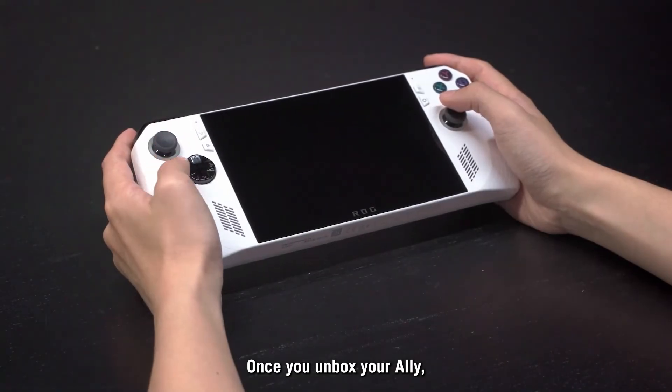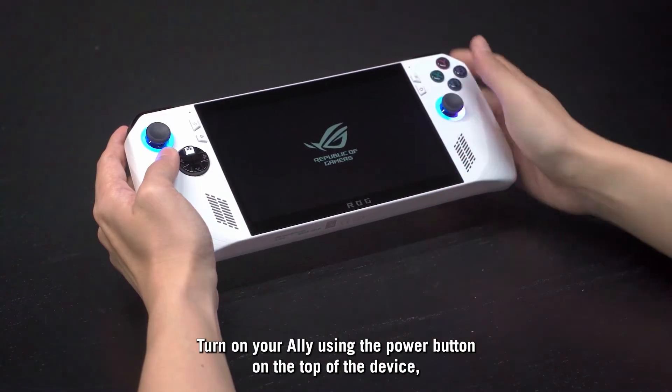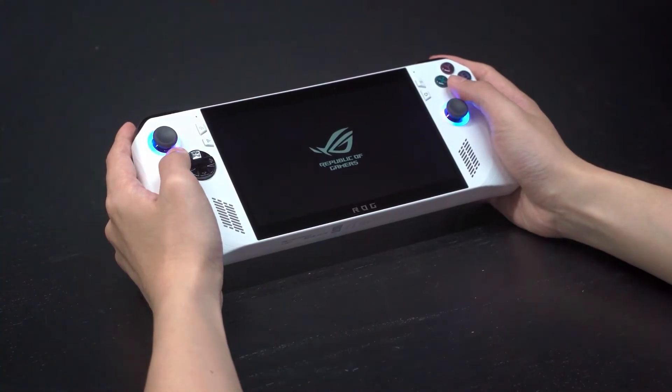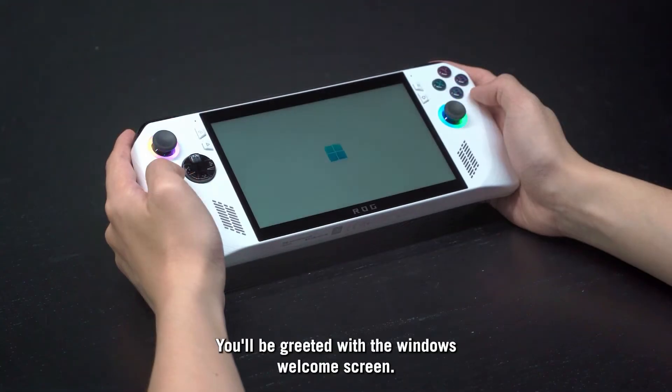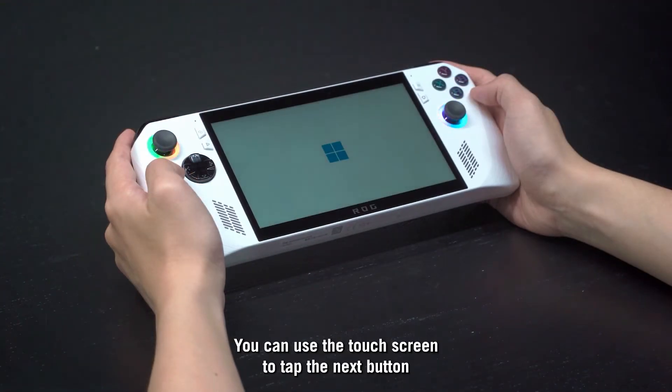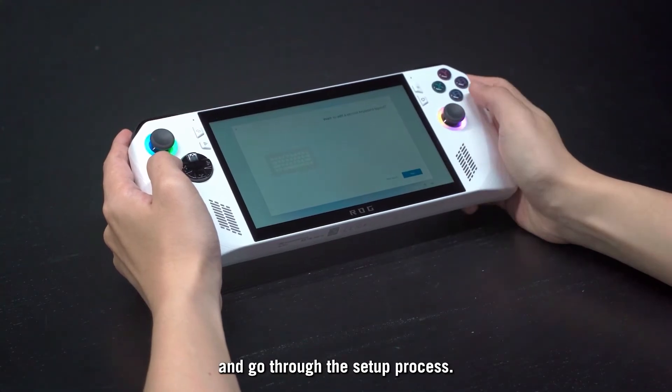Once you've unboxed your Ally, setup is dead simple. Turn on your Ally using the power button on the top of the device. You'll be greeted with the Windows Welcome screen. You can use the touch screen to tap the Next button and go through the setup process.